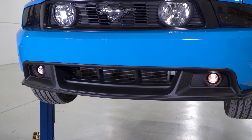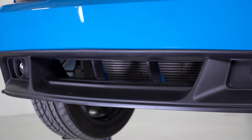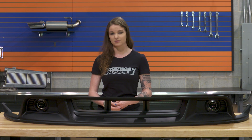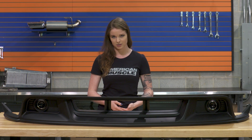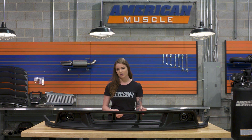One thing to point out is that this is just a lower front fascia — it does not come with the Boss Front Splitter, although you can complete the look and add the Boss Splitter very easily to this lower front fascia. Also, since it is the OEM part, it does have two three-inch openings for the brake duct cooling kit. You would need to pick up the Blowfish Racing Brake Duct Cooling Kit to make this feature functional, and it's only gonna work if you have a 2011 to 2012 with the factory 14-inch Brembo package.